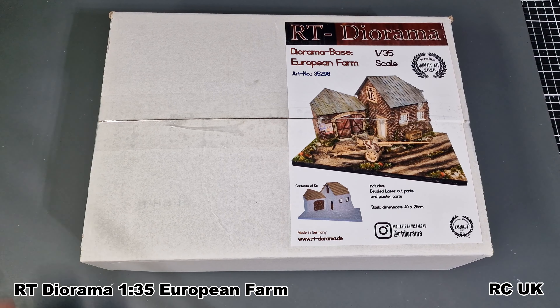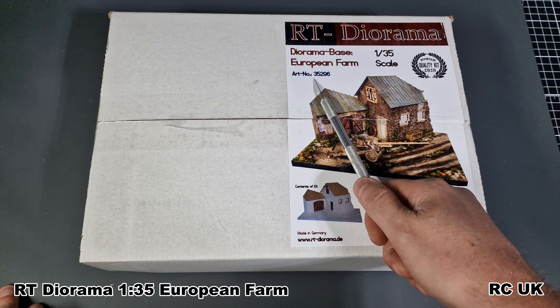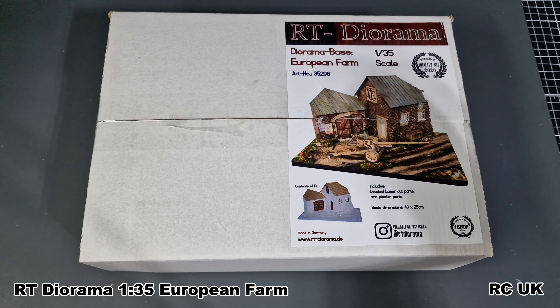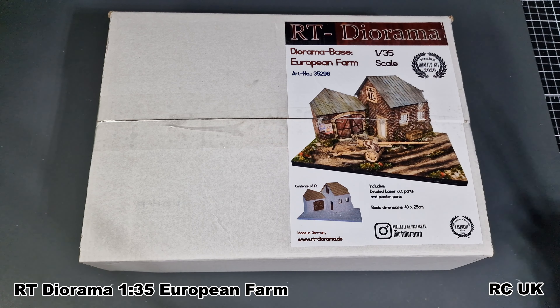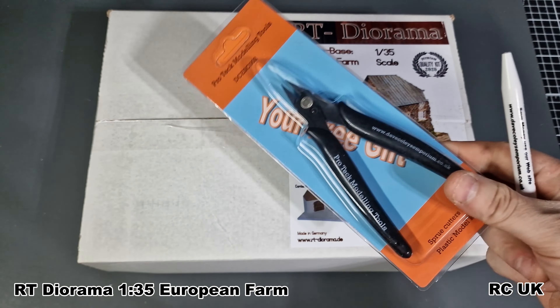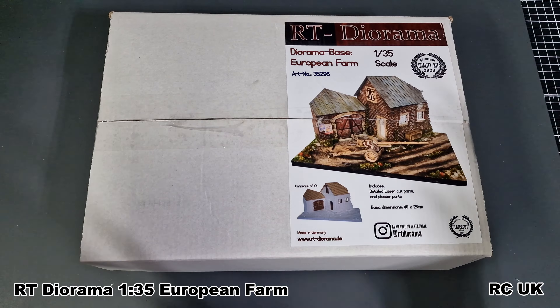Inside the box there's nothing printed on the actual box itself — it's just a white box. The item number or kit number is 35296. I got this from Dave Colin, who is the importer for RT Diorama stuff in the UK. I'll leave a link in the description, but you can also get directly from RT Dioramas, which are based in Germany. Dave also gave me a free gift of a pen and some snippers — thank you very much. His packaging for this kit was superb.